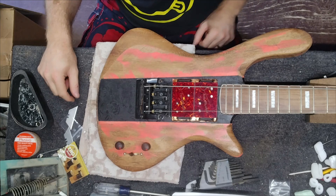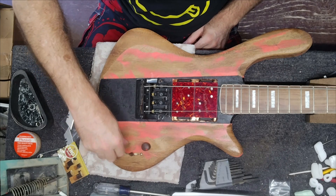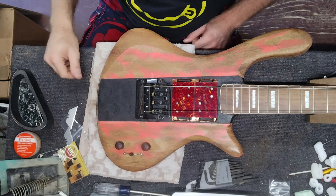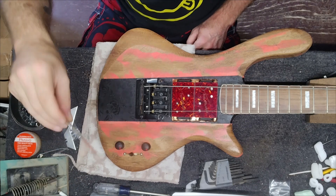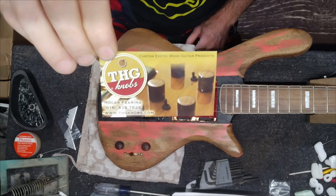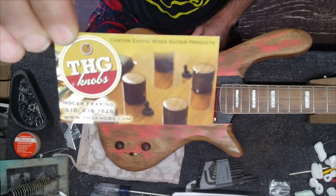And there we go — nice looking knobs, man. Go check out THG.